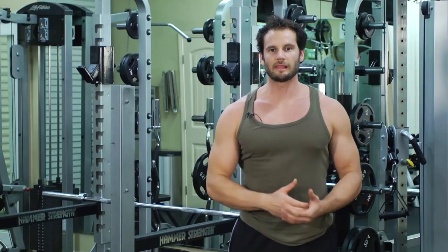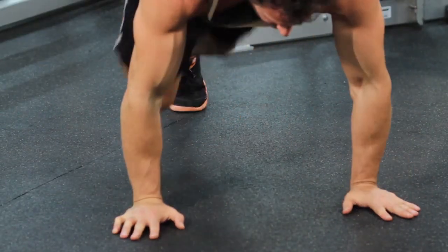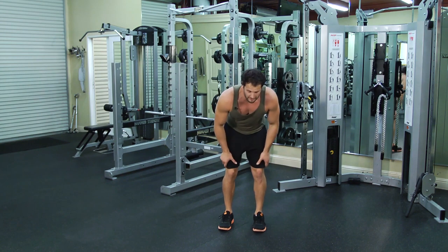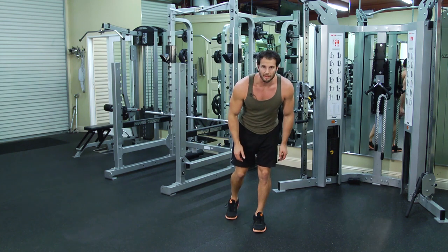These are one leg sprawl jumps. This is a more advanced variation of the two leg sprawl jumps and basically it's exactly the same thing. The only difference is when you hop back into the sprawl and when you jump, you're gonna do it all off one leg.